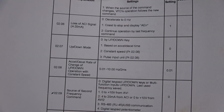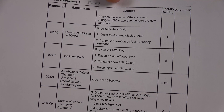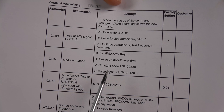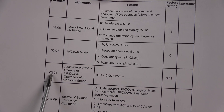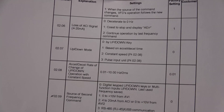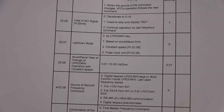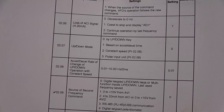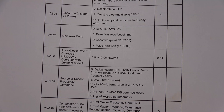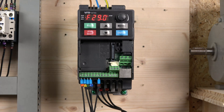If you look at parameter 02-07, there are several ways the up and down buttons can work: based on acceleration time, based on constant speed, or in pulse increments — all controlled via parameter 02-08. Parameter 02-08 defines what kind of increments it will do. For example, you could set a 5 Hz increment every time you push the button. Not all drives have this option, so it's a nice addition. We're going to stick with the standard up/down key mode for now.